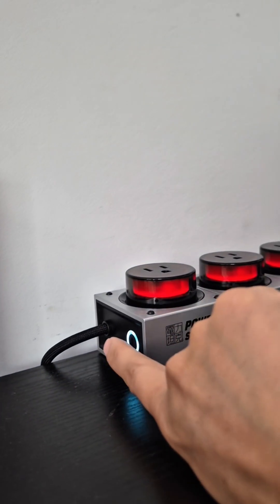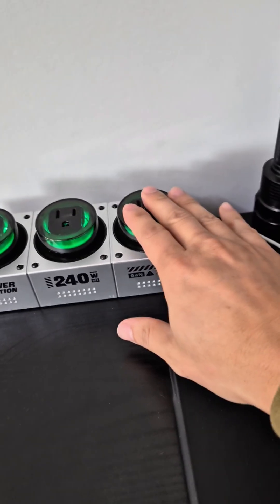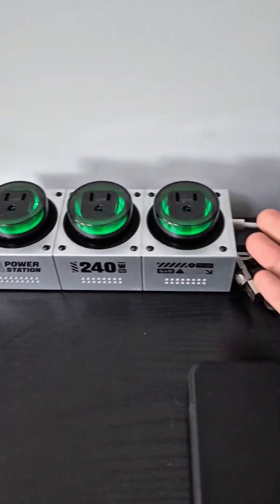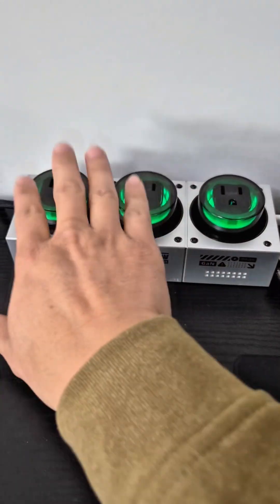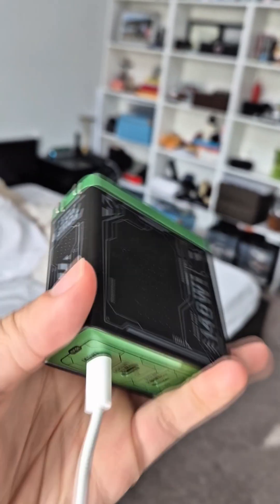I really love the vibe of the different colors — really cool. There are also additional ports that can be used. I haven't really used them too much because I mostly use USB-C, but they work perfectly fine, so if you need to plug something in that's your option.